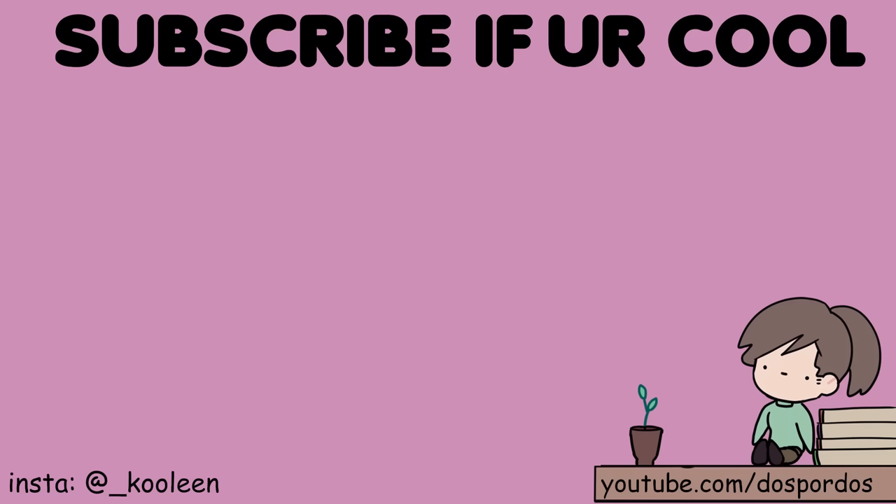Thank you for sticking till the end. Make sure to watch this video, and I'll see you there. Stay cool!